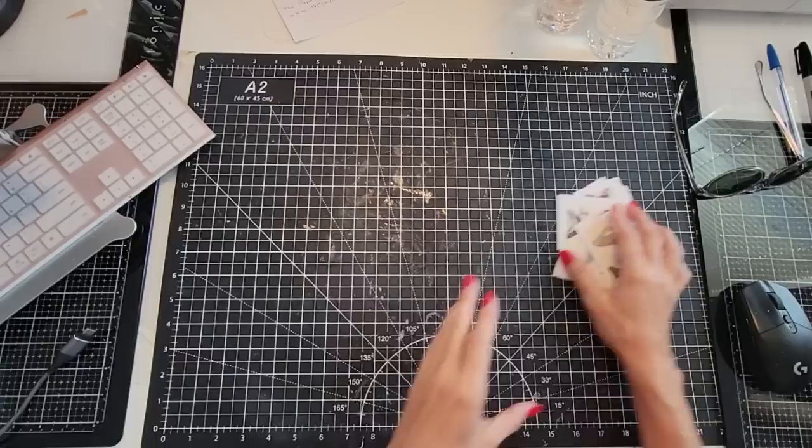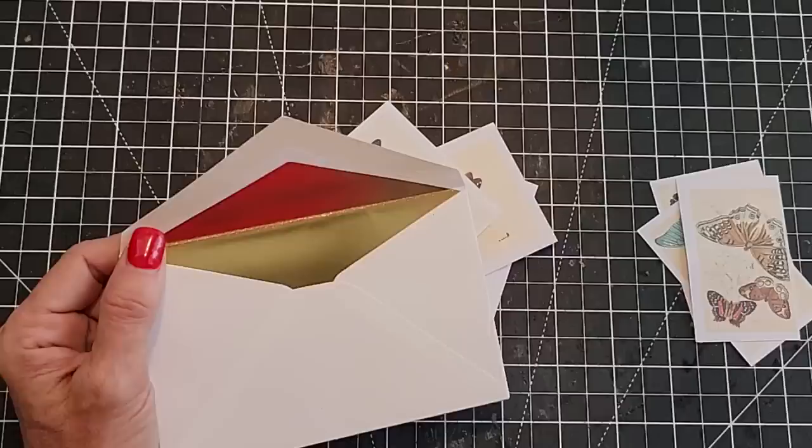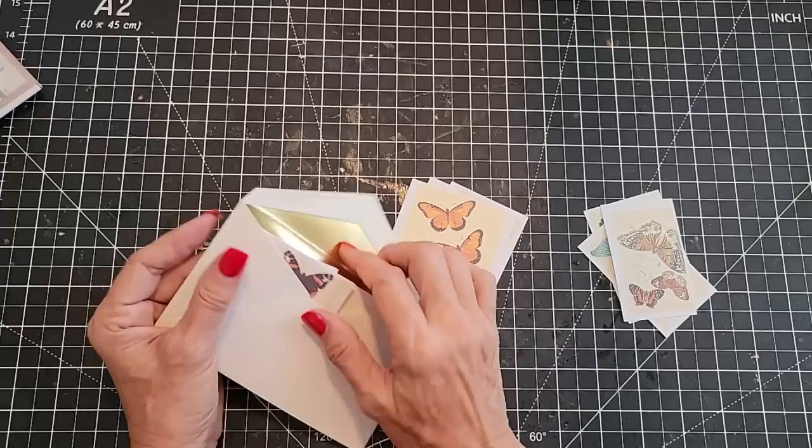You could just be done at this point and take your cute little envelope — this one happens to have a gold lining — and just tuck these in here as little elements that they could pull out and either glue in their junk journal or write little notes on the back. But if you want to jazz them up a little bit, there are fun things you can do.